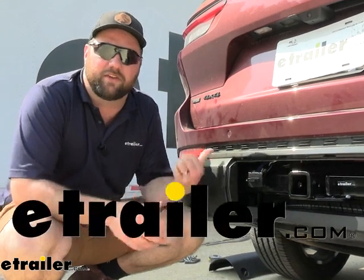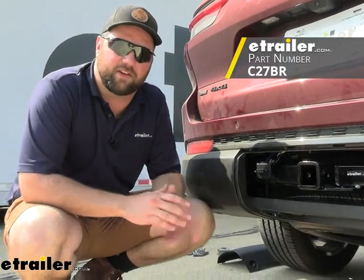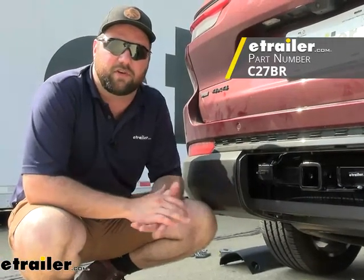Hey guys, it's Jake here with E-Trailer. Today we have a 2023 Jeep Grand Cherokee L and we're going to be taking a look at and I'm going to show you how to install the CURT T-Connector vehicle wiring harness.